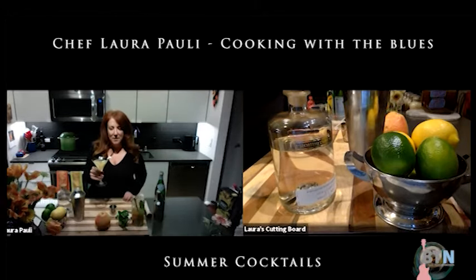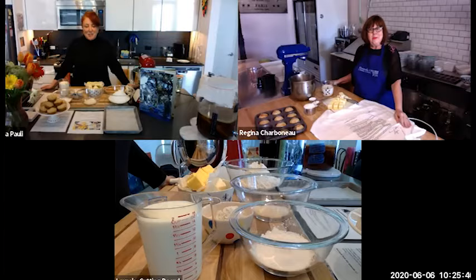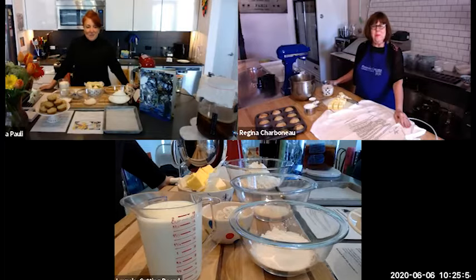Rose is zooming in live to be with us to show us her famous biscuits. So we are going to get started. Regina, welcome. Thank you so much for doing this.